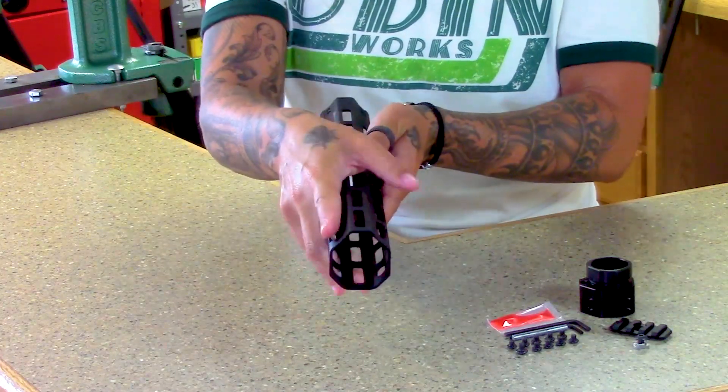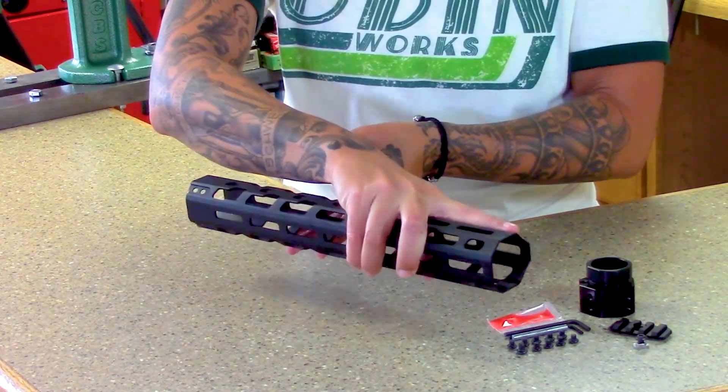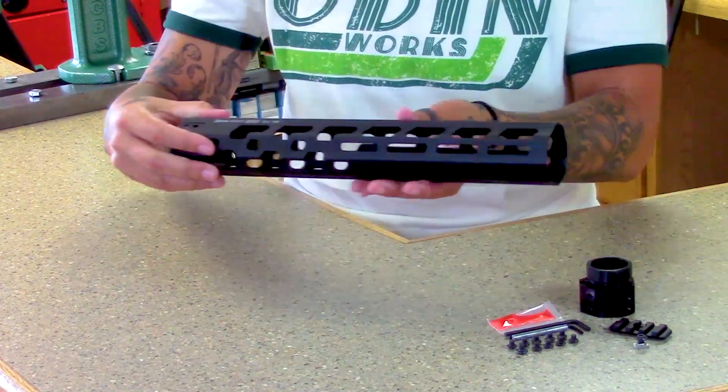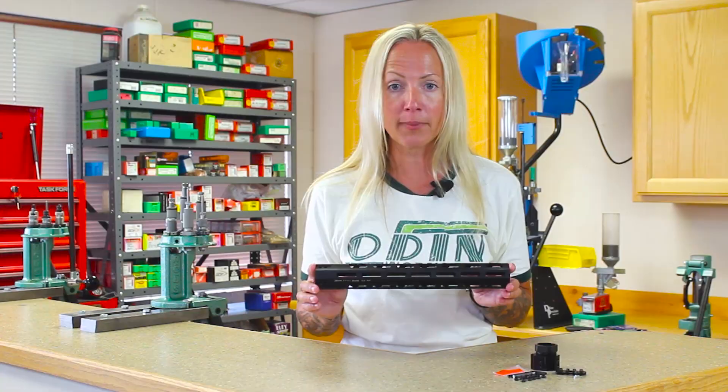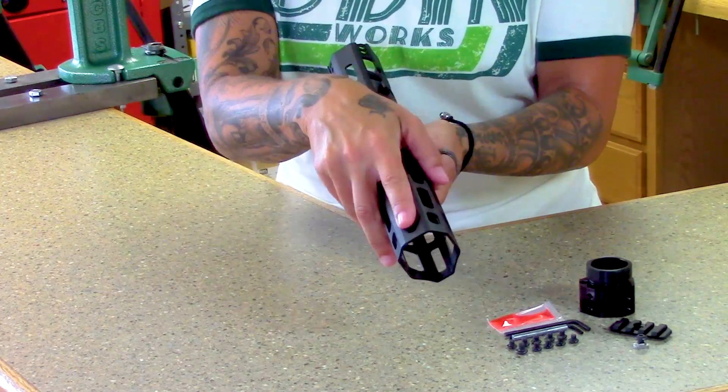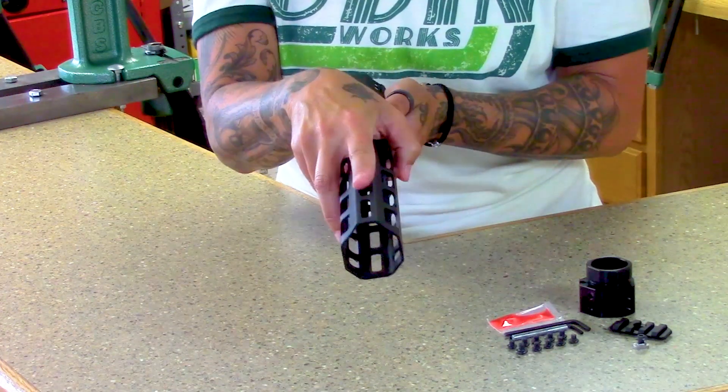Engineered to fit comfortably in your hand, quick and accurate target acquisition is literally at your fingertips. Featuring Magpul's M-Lock technology and constructed out of high-grade aluminum, full customization is possible at the 3, 6, 9, and 12 o'clock positions.